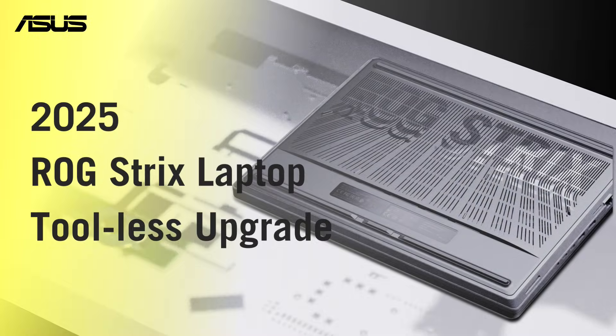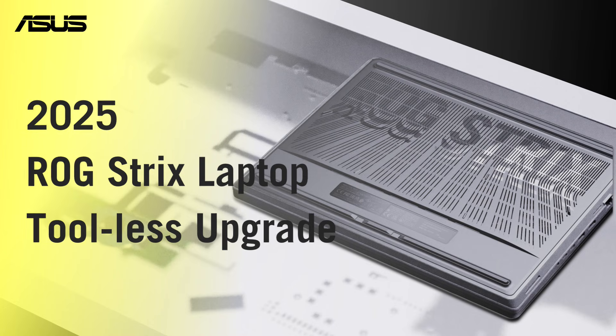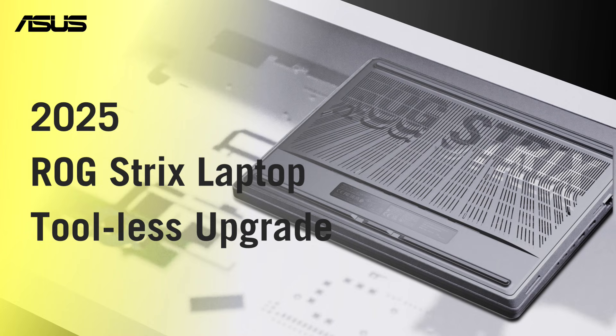Here is the 2025 ROG STRIX. Tool-less access and hassle-free SSD and RAM upgrades have never been easier.